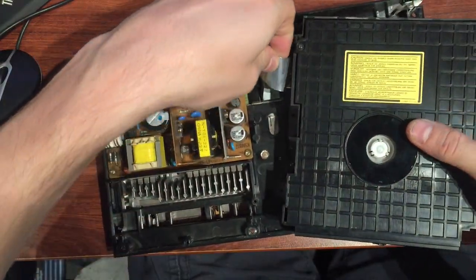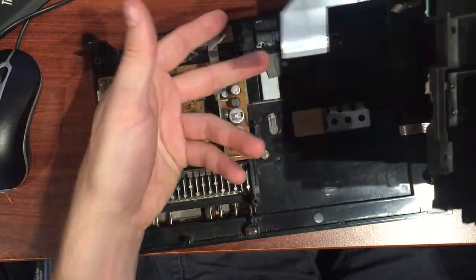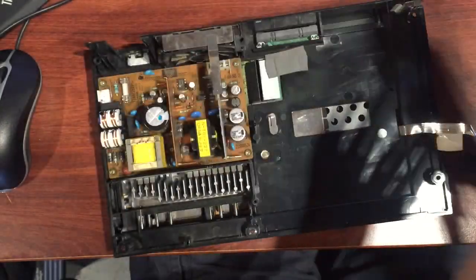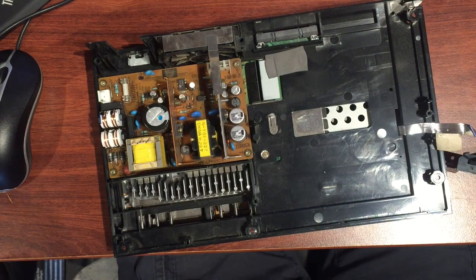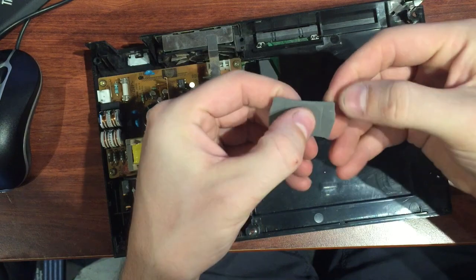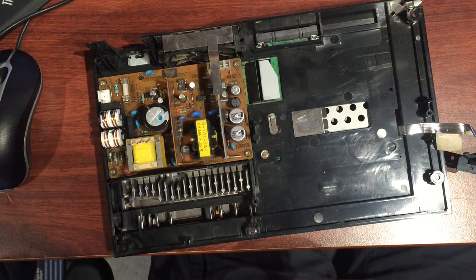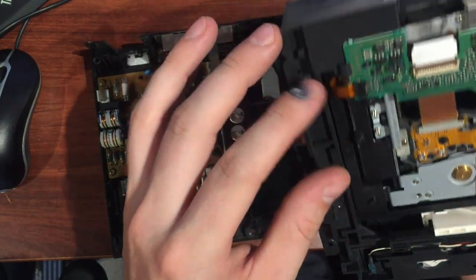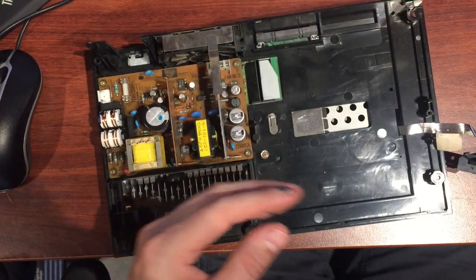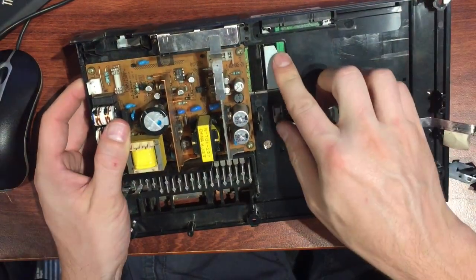A couple of screws around the edge, unclip your ribbon, and the whole mechanism's out. This one works — the laser is in good condition actually, so I don't really need to touch that today. There was something sitting underneath the drive — I have no idea what it is, some sort of support for some reason. We'll keep that and work out where it goes later.